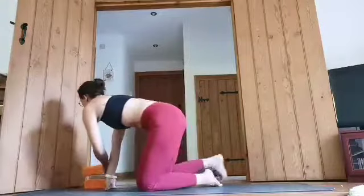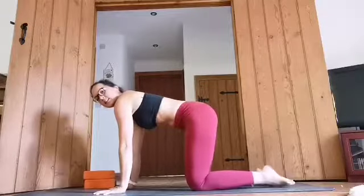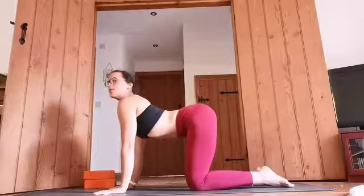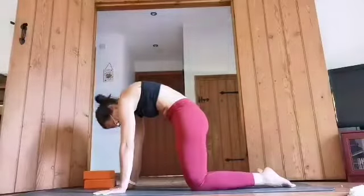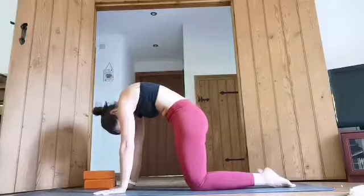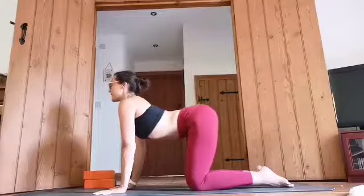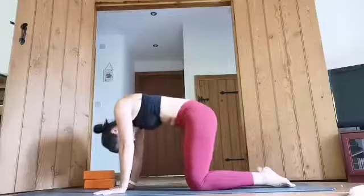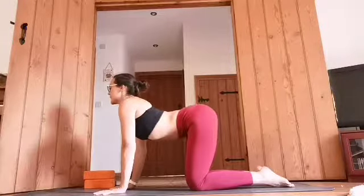From here take the legs to one side and come up onto all fours, taking the block out of the way. Splay the fingers, place the hands underneath the shoulders and knees underneath the hips. From here we inhale, lift the chest, look forward, keep the belly pulling in nice and tight. From here we exhale, round the back, curl under, chin to the chest, look to the navel. Inhale, look forward. Exhale, curling under. Inhale, look forward. Exhale, curl under.